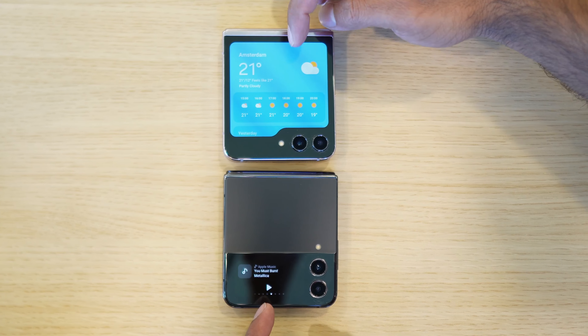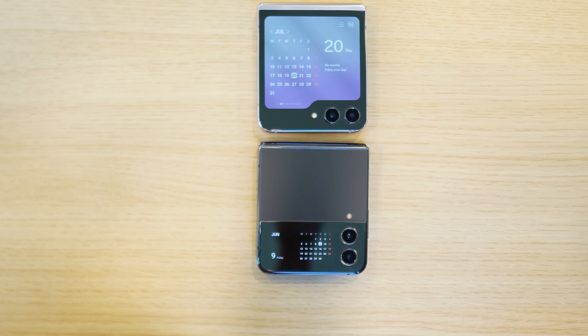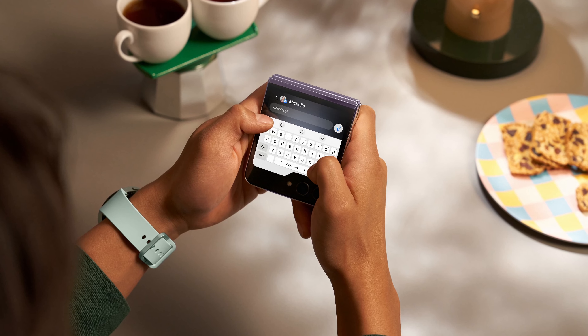The most important question we had was: can you actually run apps on the front screen? Yes, you can run widgets — temperature, weather, timer and things like that — the usual Samsung widgetry which you had on the Flip 4 as well. But you could not run apps on the Flip 4 front screen. Good news: you can run a limited selection of apps on the Flip 5 front screen.